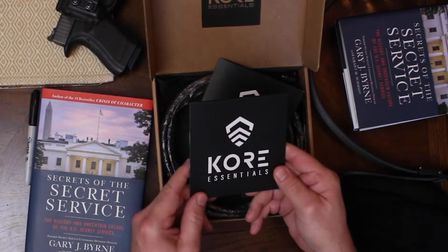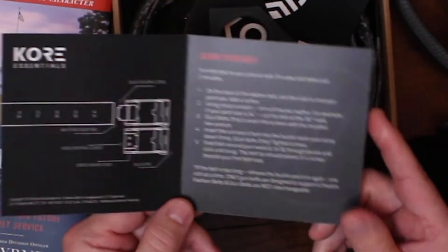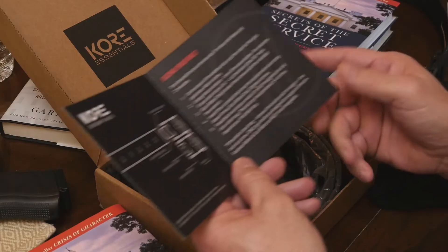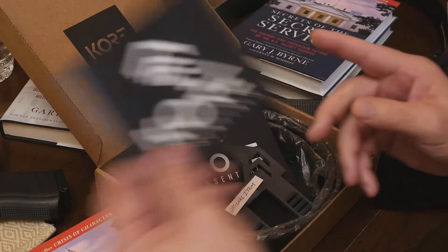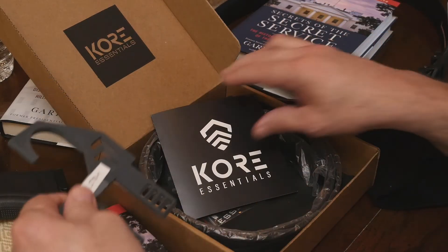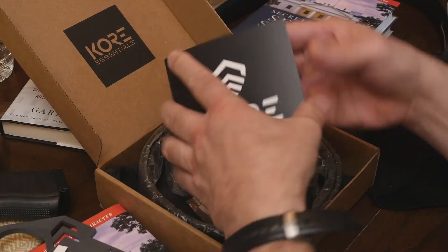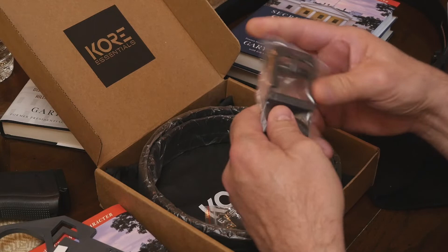Again, it's Kore. These are the directions on how to put their belt together. It is very simple — simple enough for a retired police officer to do in about four minutes, and that's with arthritis. This is a belt hanger that comes with it, along with a separate set of directions.